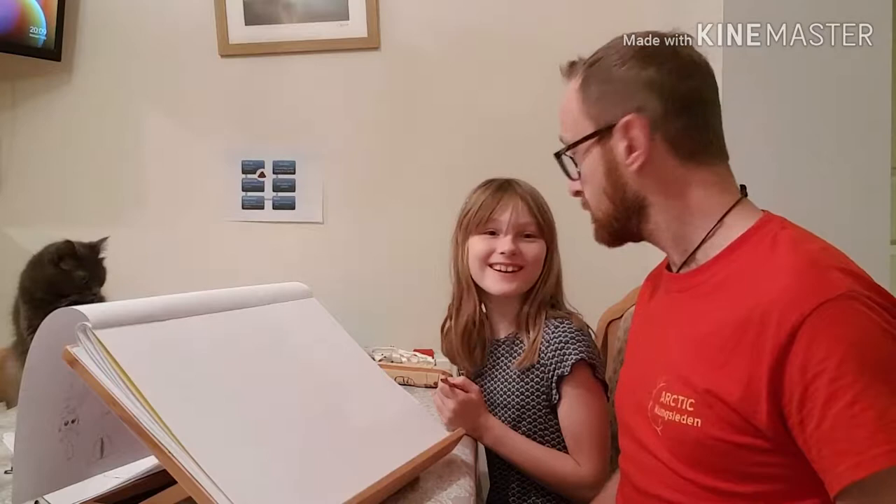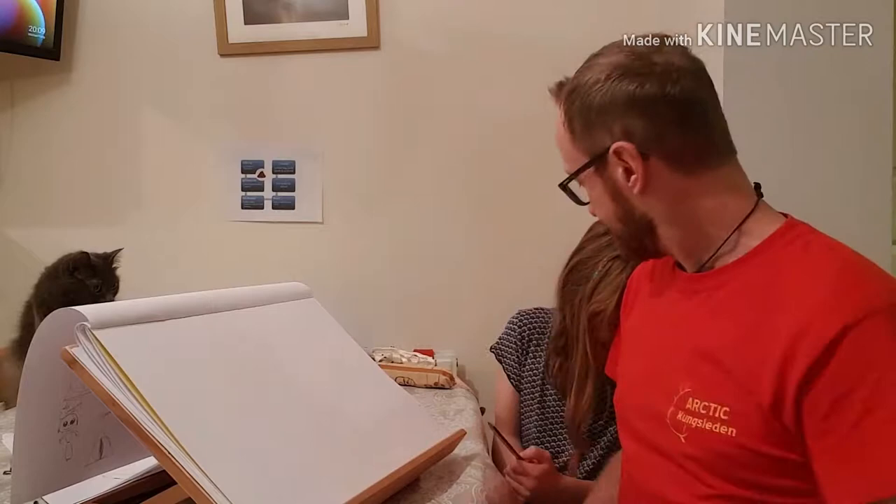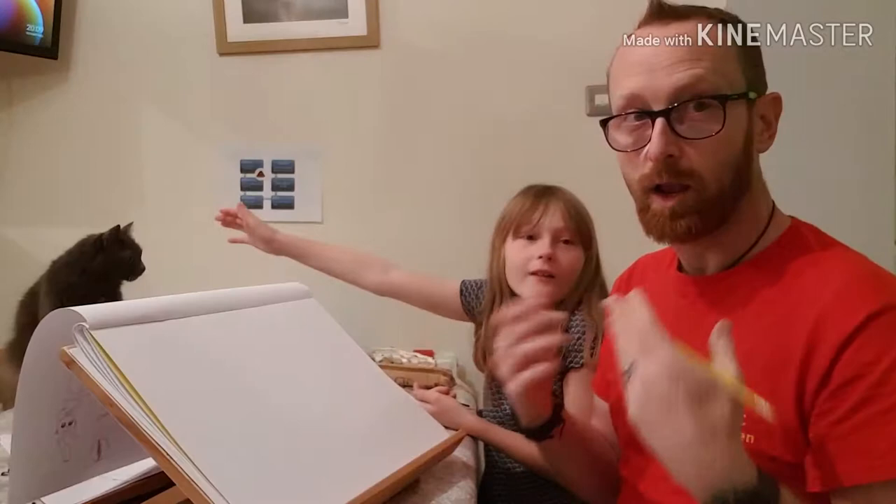Hey guys — oh, it's out of focus. Is it back in? Yeah, okay. So what we're going to do right now is we're going to show Bimsy — what are you doing? Bimsy's going to get some sketch action. Someone's excited about the camera. What we're going to do is we're going to show you...